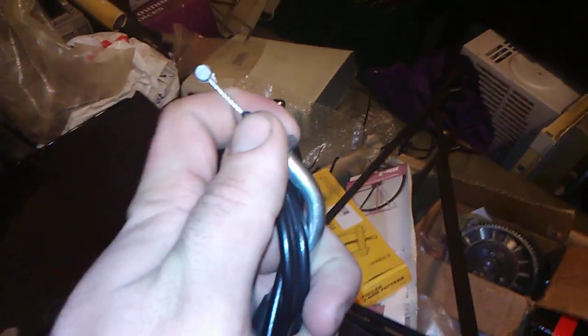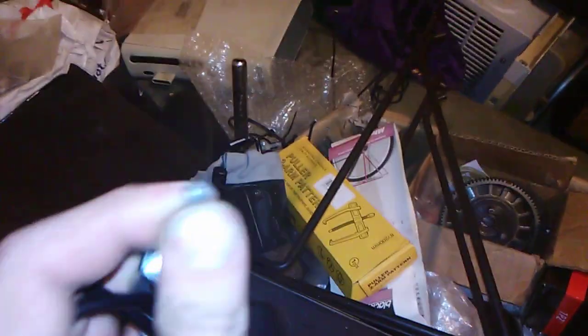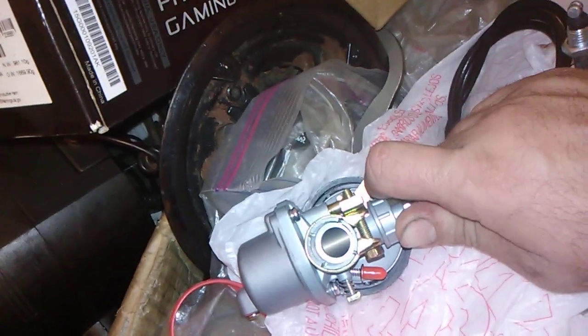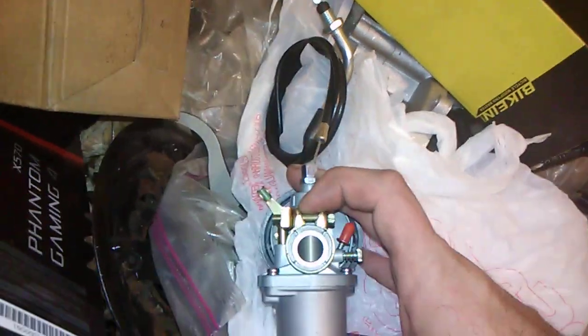Then you just spin this wire here, screw this into your throttle housing, pull the wire through the throttle housing, put this into the throttle notch and it works. Watch — see down inside there? I'm going to pull on the cord. There's your throttle action right there. That fucker's tight because it's one of those heavy-duty springs for the throttle.